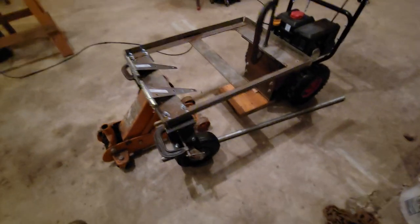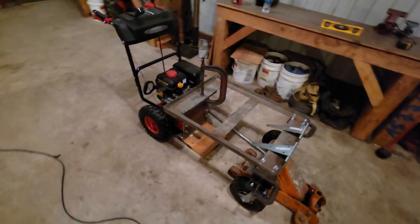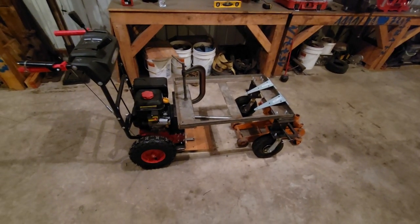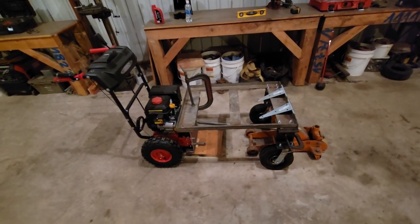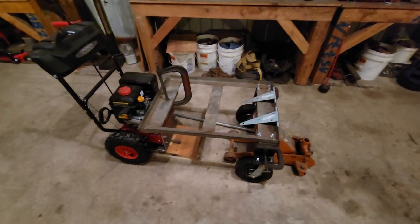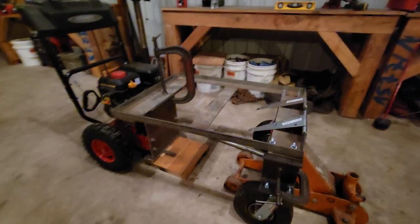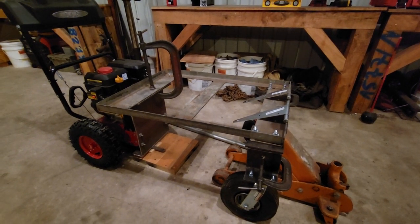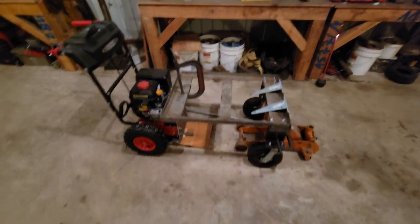Everything that goes into this — aside from the caster wheels, the snow blower, and the hinges, which I got from the hardware store — the dolly came from the junkyard, the I-beam came from the junkyard, all them clamps came from the junkyard or scrapyard, that jack came from the scrapyard, and the dump body I'm putting on it also came from the junkyard. If you guys don't hit the metal recycling places around your town, you need to.